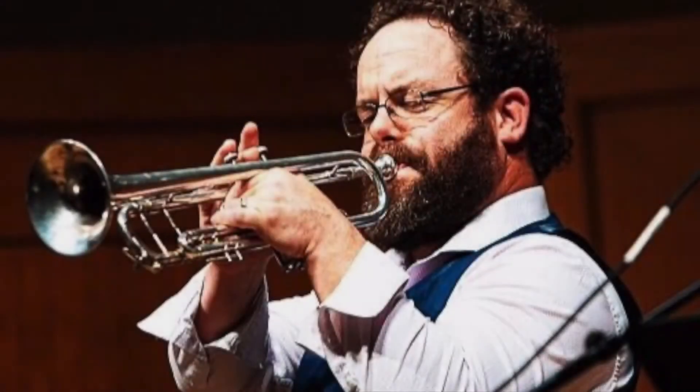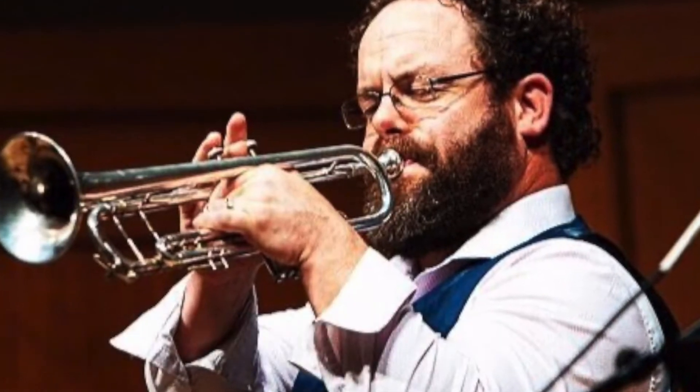Hello, UMEA applicants. My name is Ryan Nielsen. I am the trumpet professor at Utah Valley University, and I'm putting this video together to help you prepare for your audition. To start things off, I'll perform the excerpt for you, and then afterwards give you some tips on how to prepare.